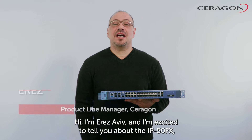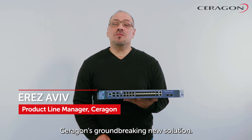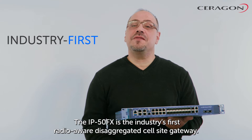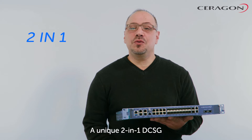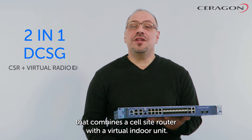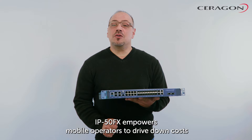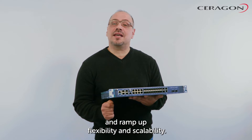Hi, I'm Erez Aviv and I'm excited to tell you about the IP50FX, Ceragon's groundbreaking new solution. The IP50FX is the industry's first radio-aware disaggregated cell-site gateway, a unique 2-in-1 DCSG that combines a cell-side router with a virtual indoor unit. IP50FX empowers mobile operators to drive down costs and ramp up flexibility and scalability.